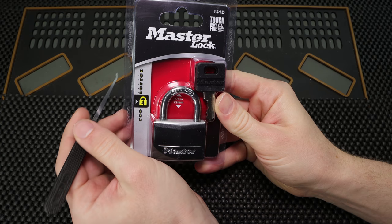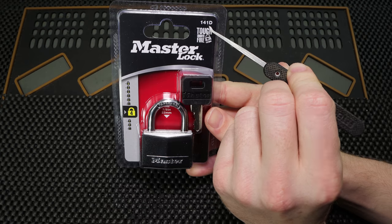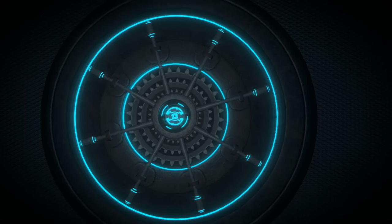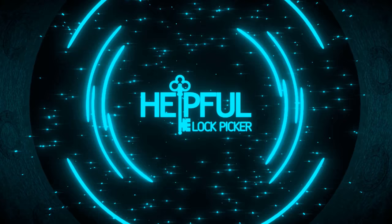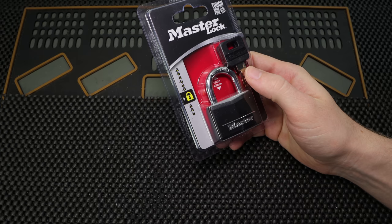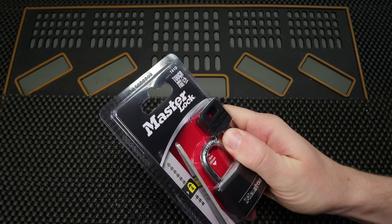Hey guys, how's it going? Self-A-Lock Picker here. In the video today we're going to see how quickly we can get into a Master Lock 141D straight out of the package. So let's see what it takes to get this lock open. We're going to open this right up and see how quickly we can open it. I'm just going to do a couple quick cuts here.